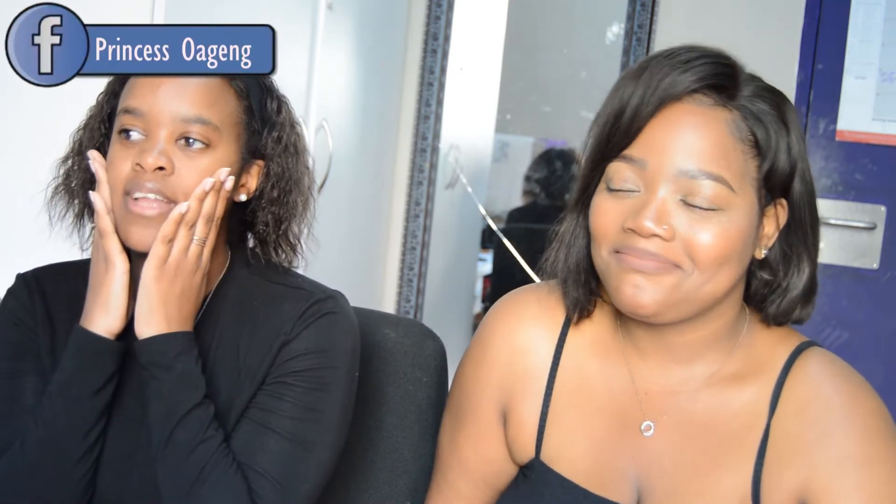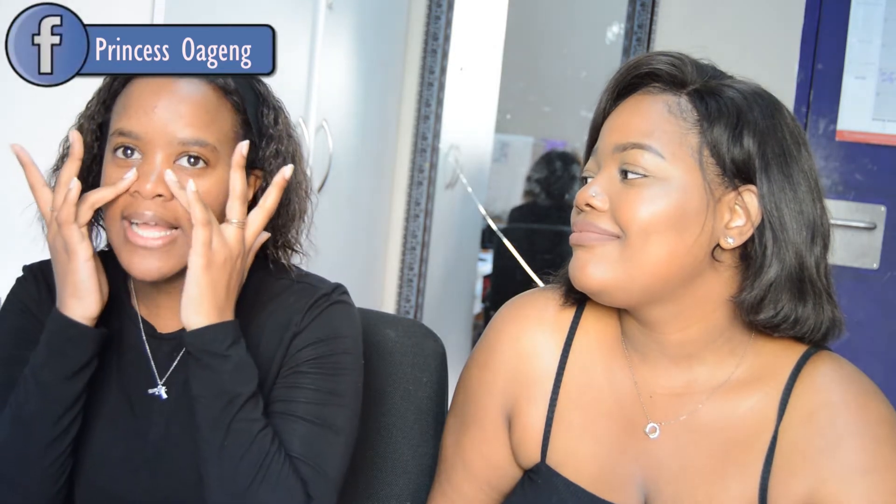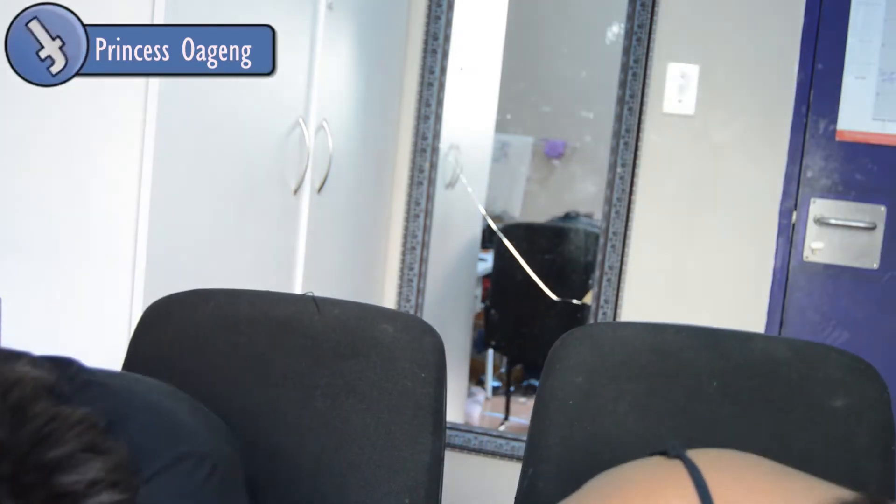Hi everyone, I'm Simpiwe. I have weird, problematic skin — it's combination skin because it's dry in these areas but the rest of the face is oily. We're both sick today, so please excuse us if we sound nasal.